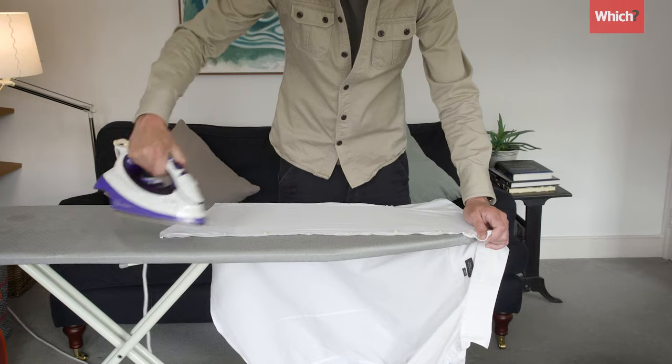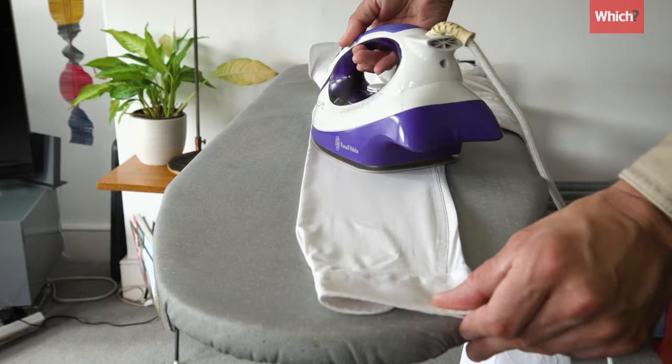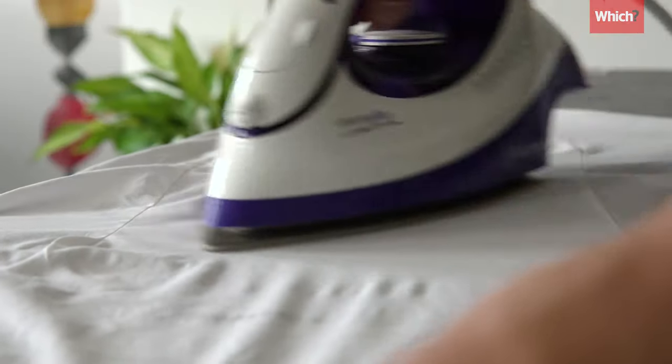There's no point shelling out for a fancy iron if you haven't got a good technique. So if you fancy improving your skills, keep watching for the perfect way to iron a shirt.